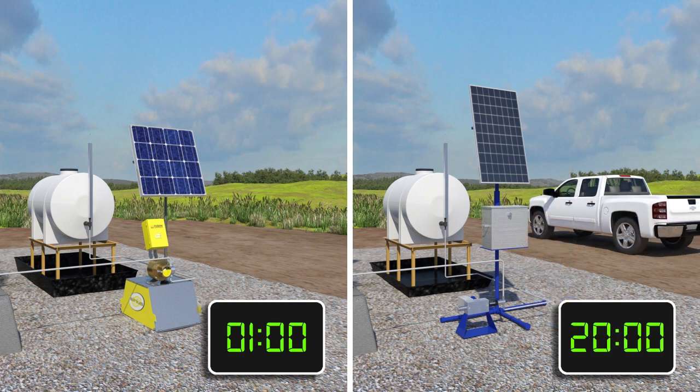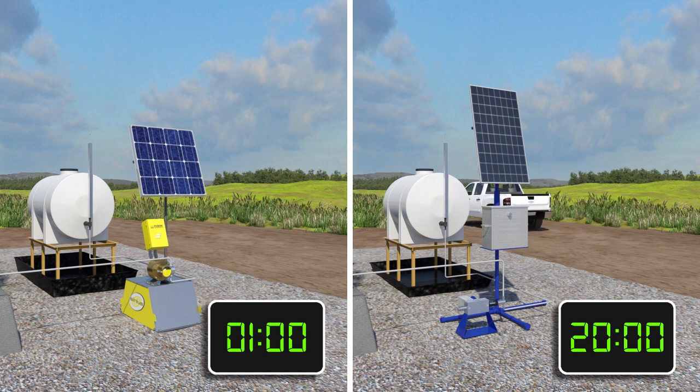The Fusion Controller can also be used with traditional, mechanically adjusted pumps to convert them from a constant speed motor and timer to a variable speed system.